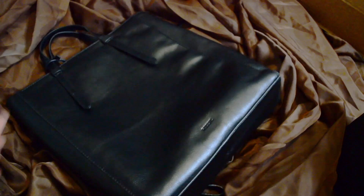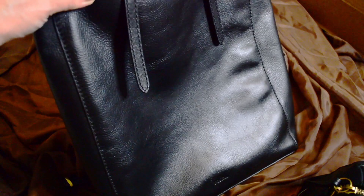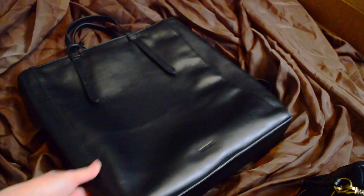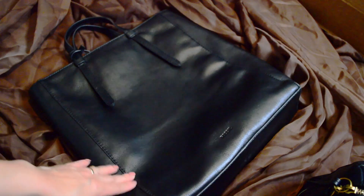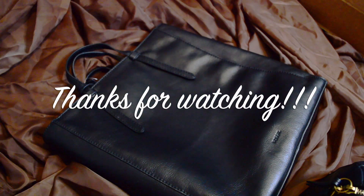I hope y'all enjoyed this unboxing and little comparison of my Sydney satchel. I'm super excited! Thanks so much for watching, and thanks to all my new subs and the ones that have been with me for quite some time. I apologize that videos aren't as frequent because my schedule has changed. Thanks so much for watching — bye, take care!